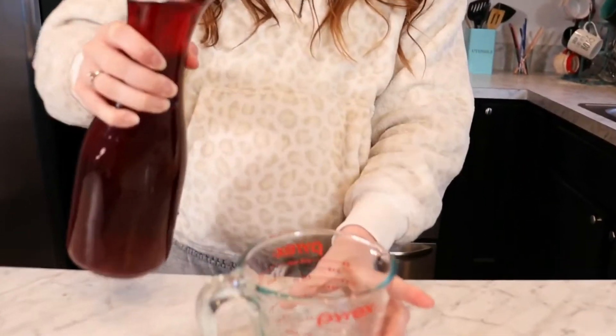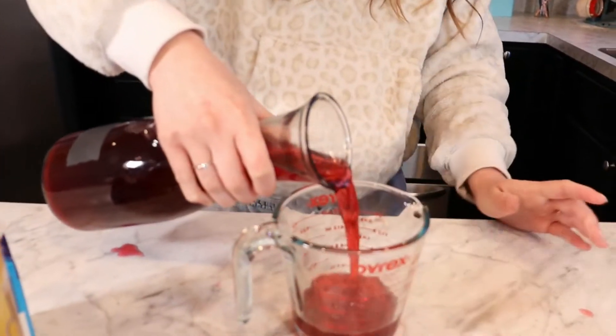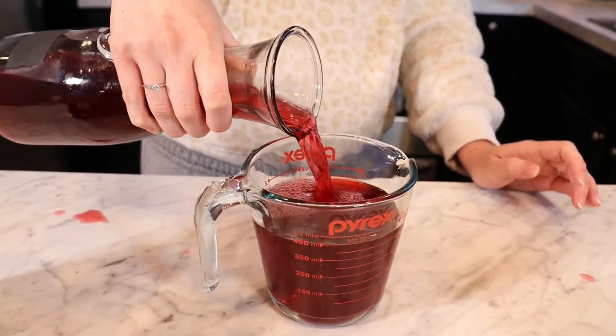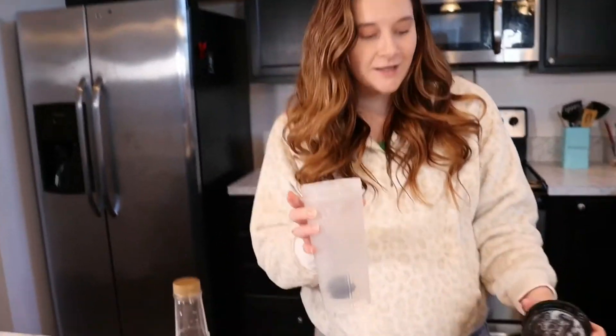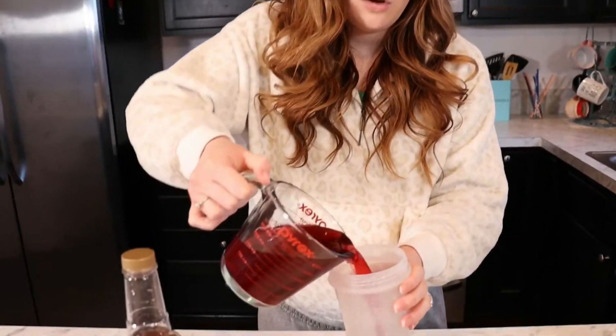So the first step is the tea. I'm gonna use a measuring cup just so I know how much I'm using. The base recipe goes by eight ounces, but I'm making 16 ounces today. I'll fill this up to 16 ounces of the passion tea. Then take a shaker bottle and pour all the tea in.